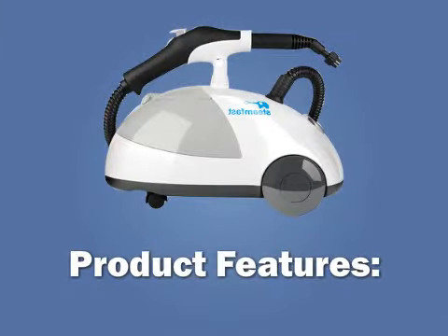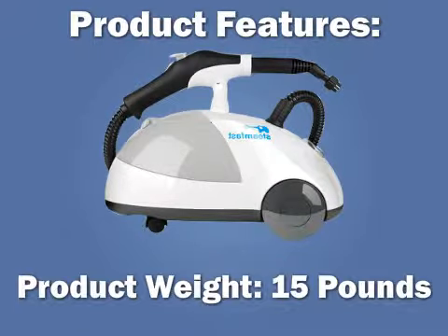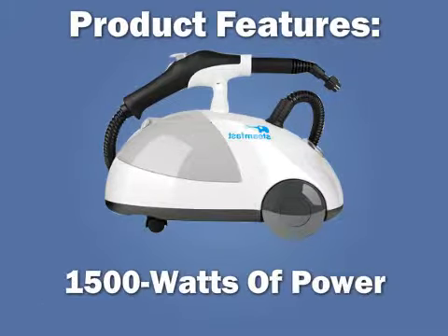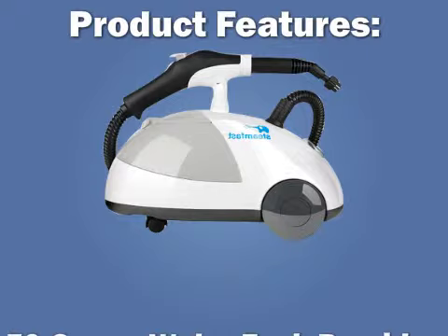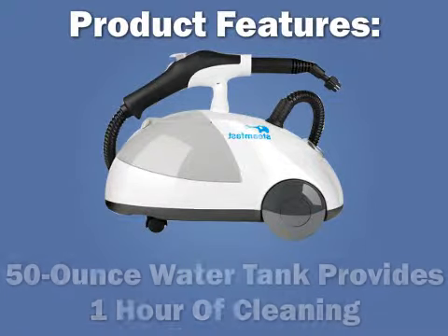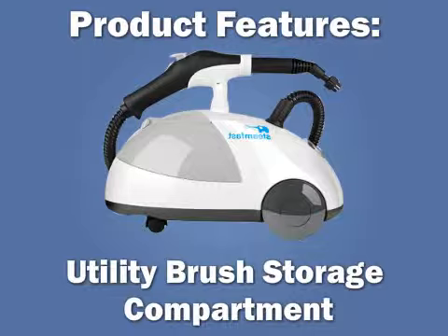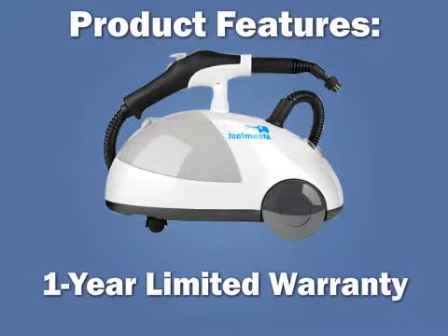Product features: product dimensions 17.5 x 11.3 x 9.25 inches, product weight 15 pounds, 1500 watts of power, no chemicals required, 50-ounce water tank provides one hour of cleaning, utility brush storage compartment, steam-ready light, one-year limited warranty.